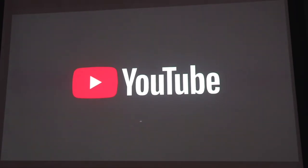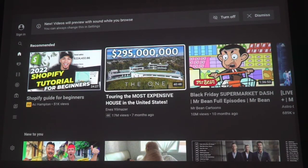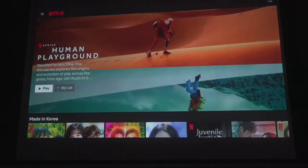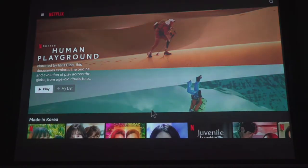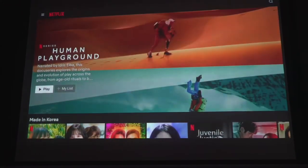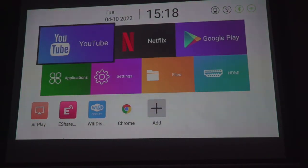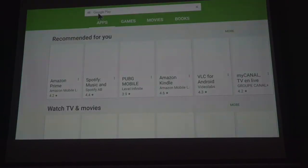The Lumos Atom comes with an Android 7.1 system with YouTube and Netflix preloaded. The response speed is dependent on your wifi, so if you have a good connection it can be pretty fast. There's also the Google Play Store for you to download other apps such as Amazon Prime and Disney Plus.